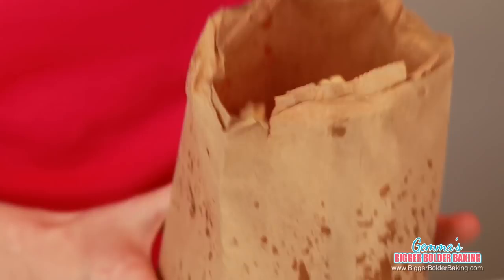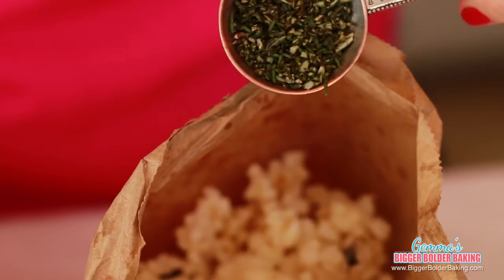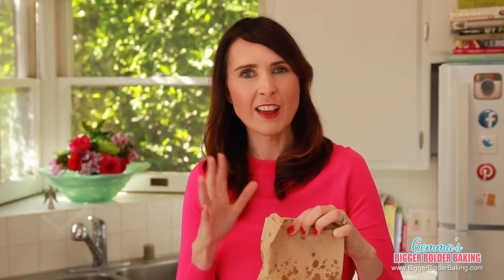A little bit of dried mustard for extra flavor and heat, and some finely chopped fresh rosemary, which goes really well with the cheese. And then of course some salt. Shake the bag so all the flavors get to know each other. This popcorn tastes so good — the rosemary and the cheese and the little bit of salt give it such a nice savory flavor.